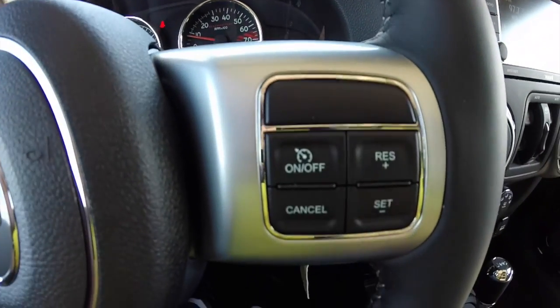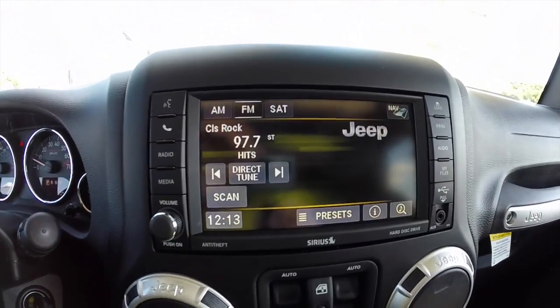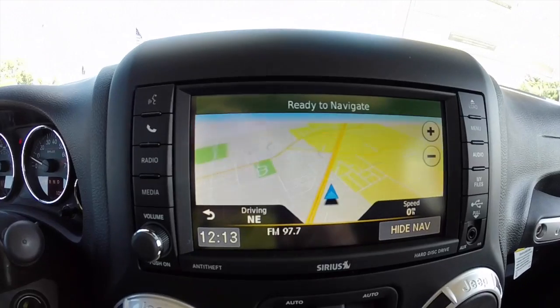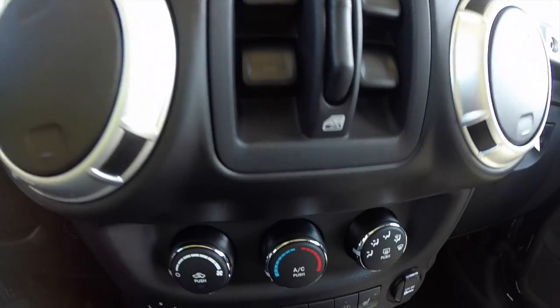Also have your cruise control switches on your right hand side. It does have the Uconnect 6.5-inch touch screen display. It does have the Garmin-based navigation system in it. Power window switches are in the middle.